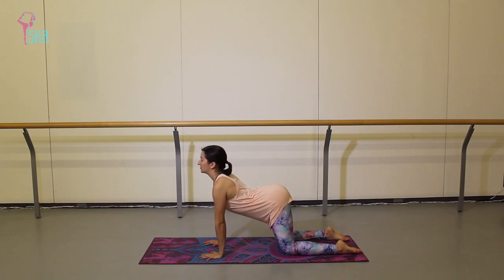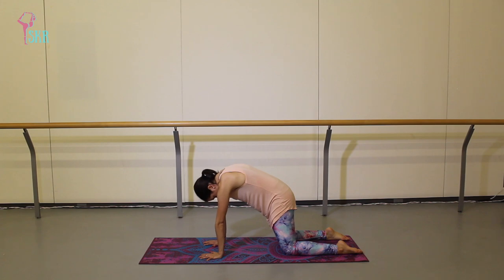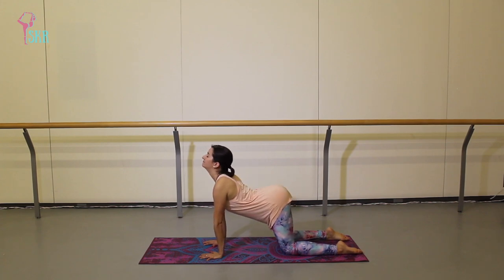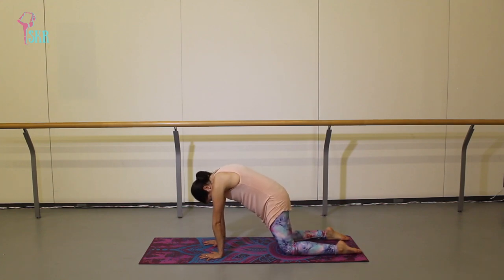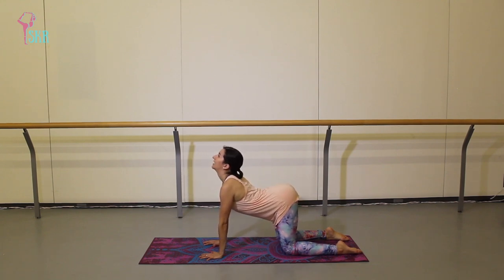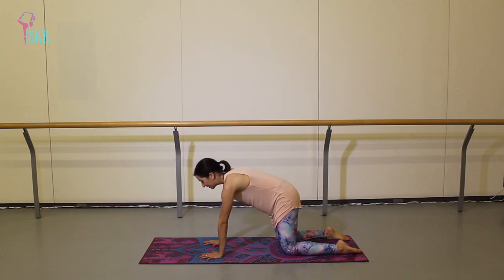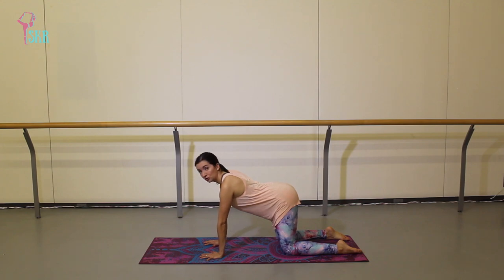On an exhale, bring your head in and curve your spine. Then inhale, come to an arch — this is cow position — so you can pretend you're a cow munching on some grass. Then exhale, curve the spine like a cat. One more time for both poses: inhale to arch, exhale to curve. Very good — come back to your natural neutral spine.